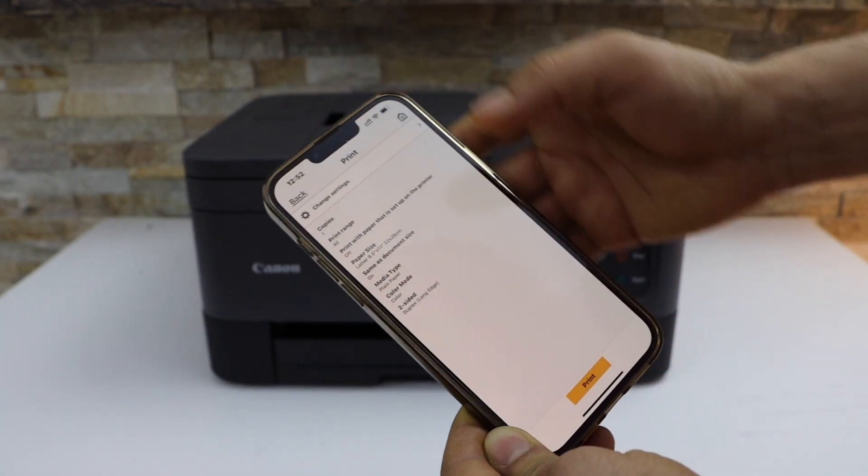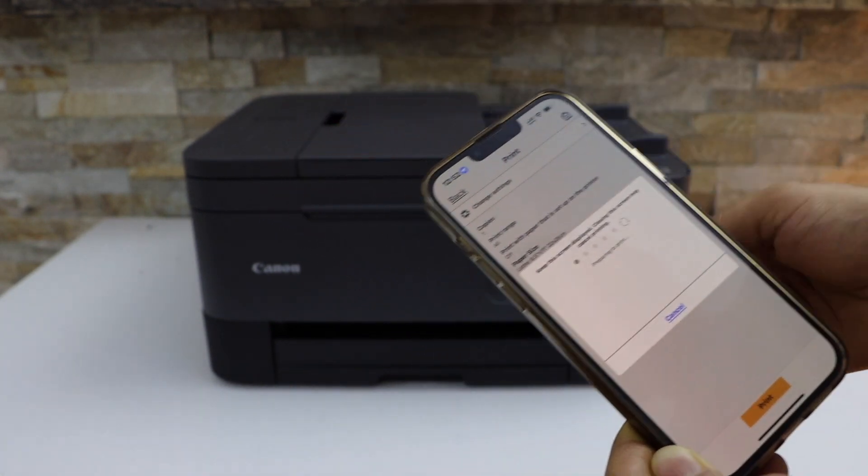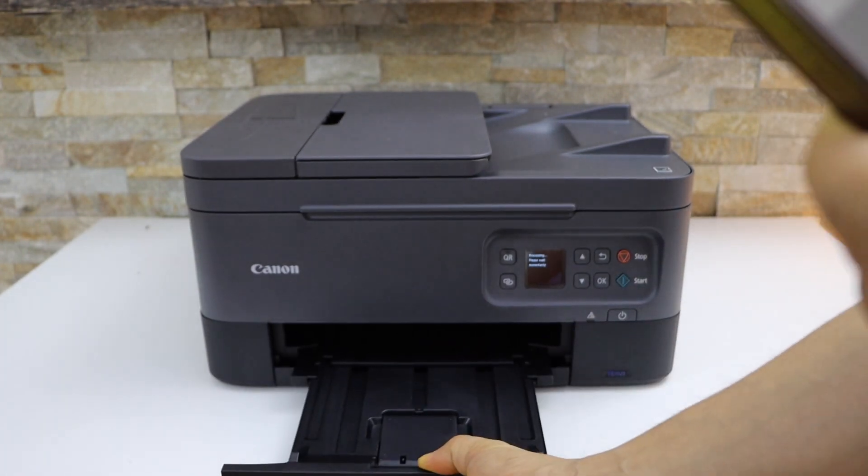Go back and click on the Print icon. Also, take the paper output tray out.